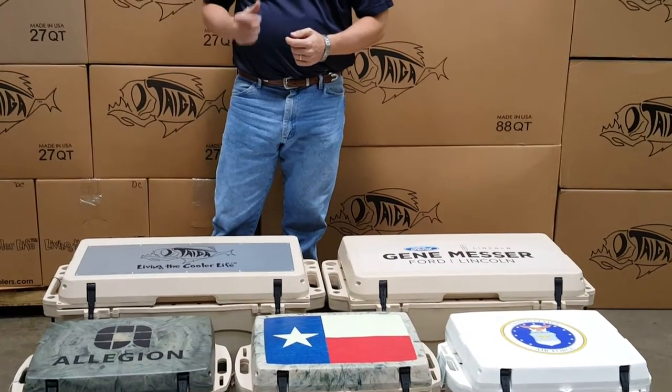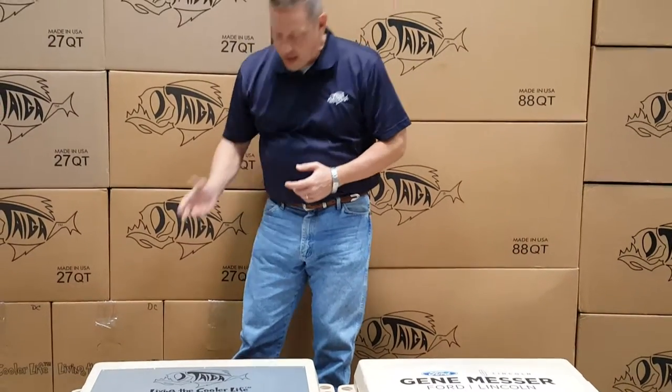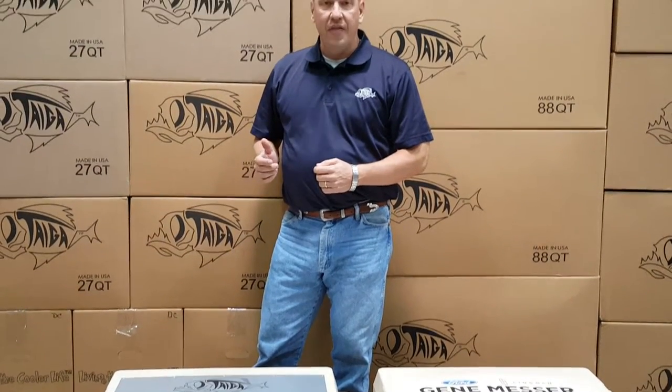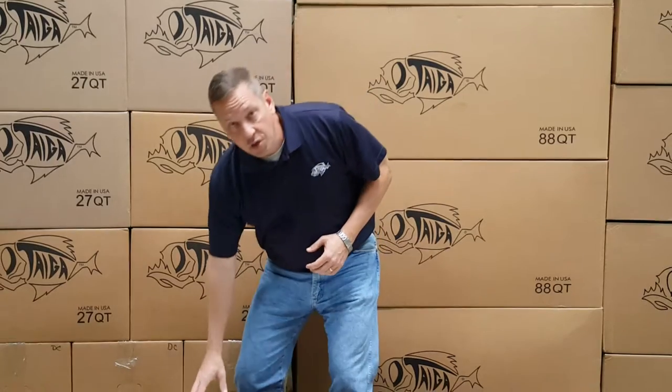The third custom lid option is an aluminum plate, as shown here. We take a 6061 piece of marine grade aluminum and then laser etch a custom logo into the aluminum. That aluminum plate is then mounted onto the cooler.